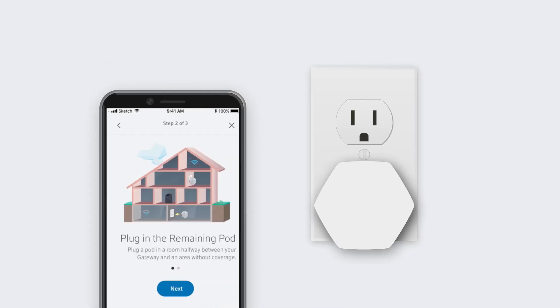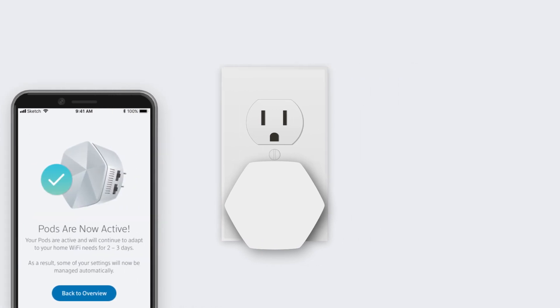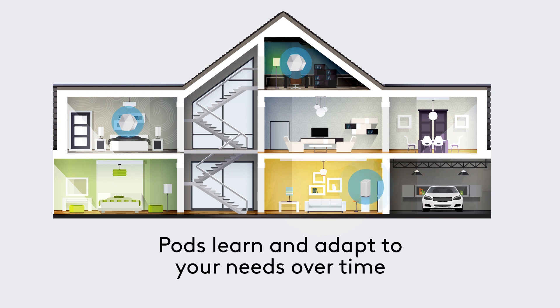If you have more than one pod, just repeat the process and you're ready to go. Your pods will be active right away and will learn and adapt to your needs over time, which can take a day or two.